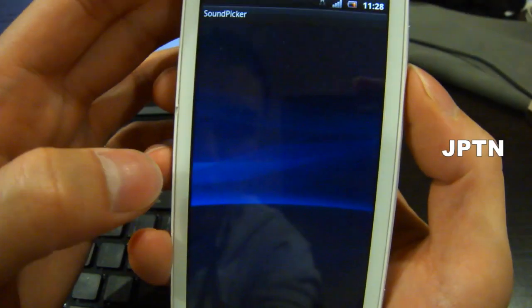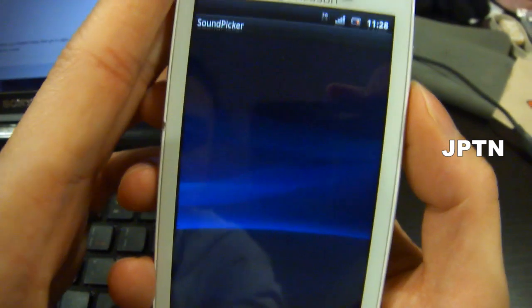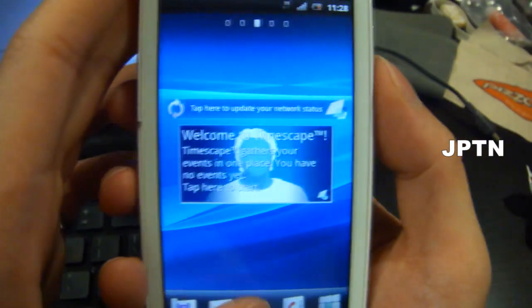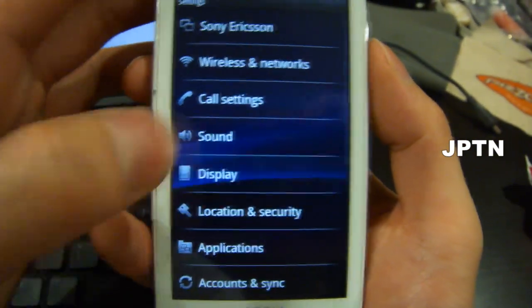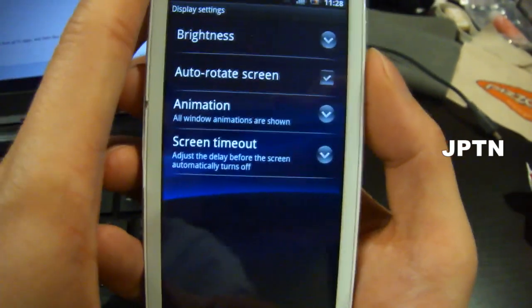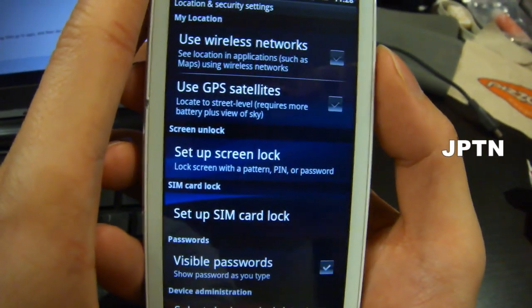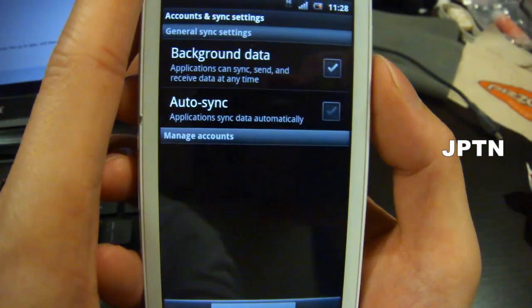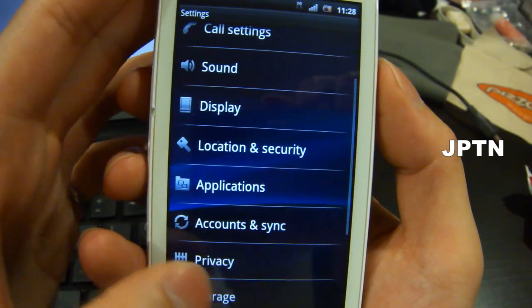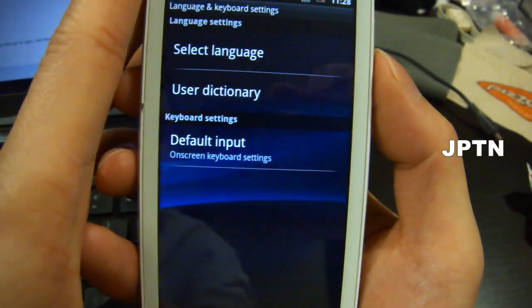You can change your ring tone. Back in Settings: Display — auto rotation, brightness, animations, timeout. Location and Security, Accounts and Syncing, Applications, Privacy, Language and Keyboards.